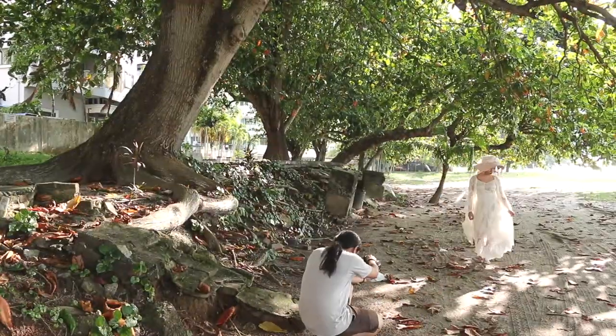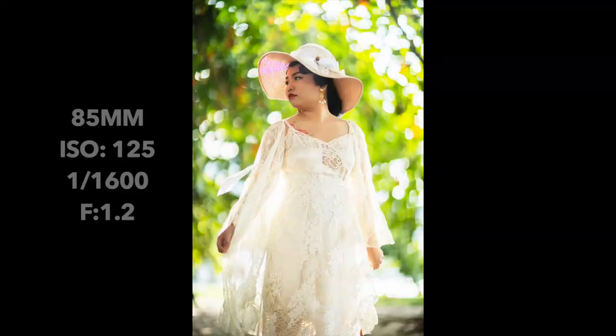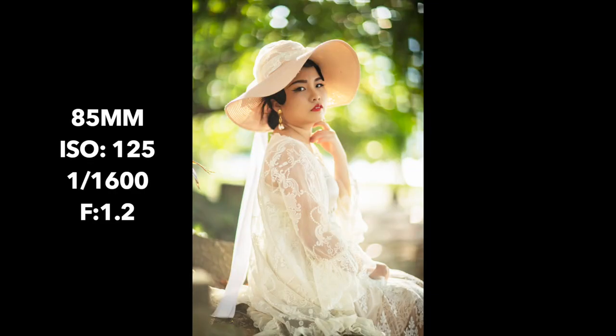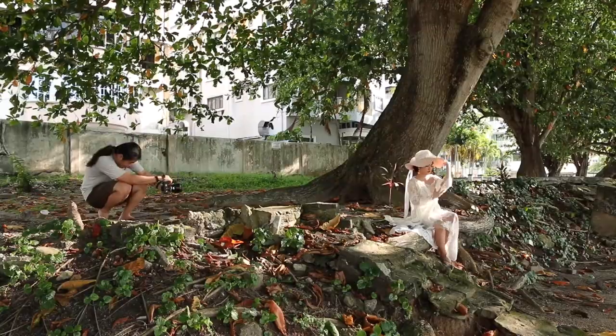This lens also has pros and cons. The pros are as mentioned above, but the cons is that it's very difficult to manage the depth of view. When you are using f1.2, you have very shallow depth of view where you don't always know where the focus spots are.